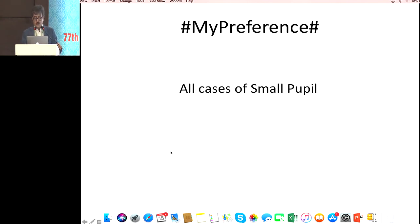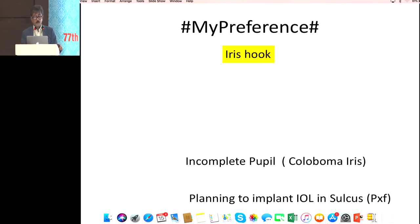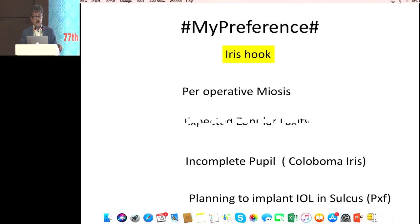In my preference today I am using a pupillary device, but two cases I always use iris hooks: incomplete pupil like coloboma, and planning to implant an IOL in the sulcus in cases of PXF. In cases of PSA it is now standard teaching to put a multi-piece IOL into the sulcus. Preoperatively, I always prefer to put hooks when I expect a small pupil and some amount of zonular laxity. If I first catch the pupillary margin with the hook and there is some amount of zonular laxity, I can use that hook to catch the rhexis margin.